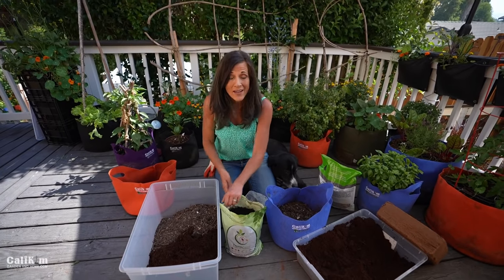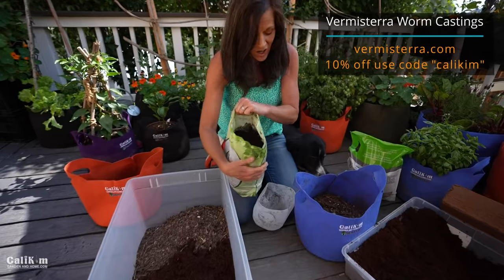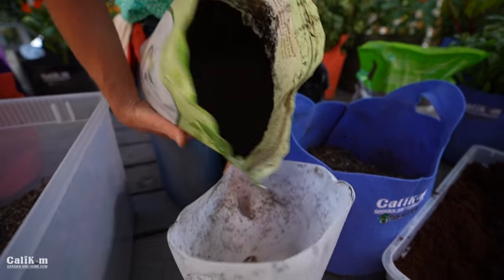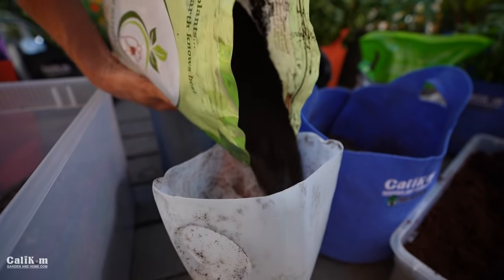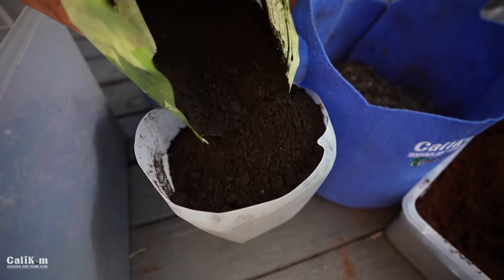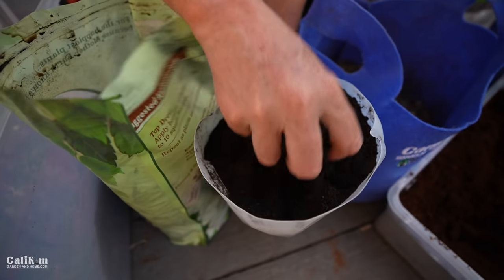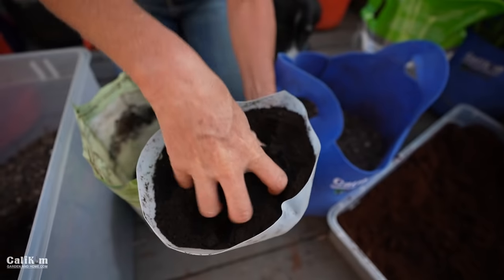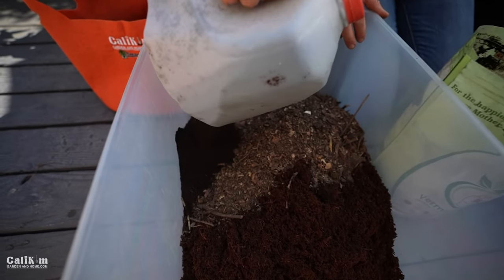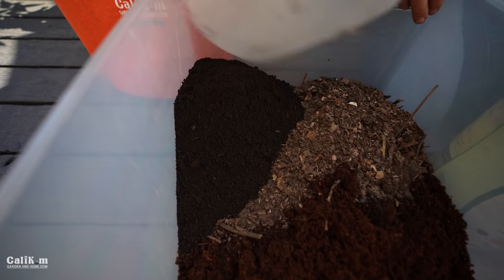Our third ingredient is worm castings. We all know how great worms are for our garden — when worms decompose the organic matter in the soil, they excrete worm castings, which are super high in nutrients and are a great soil amendment. I'm using the Vermisterra worm castings — they're nice and fine. Worm castings also improve the soil structure and add a lot of good drainage and aeration to your soil. So dump in one part of worm castings to our mix.